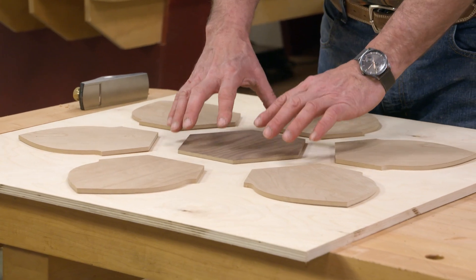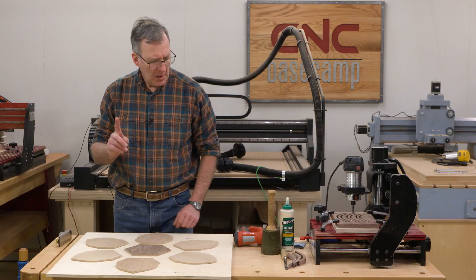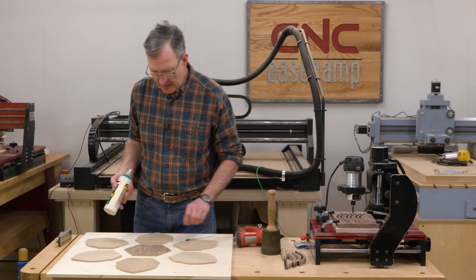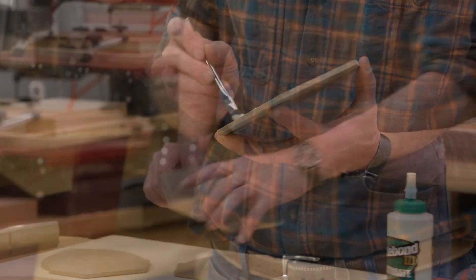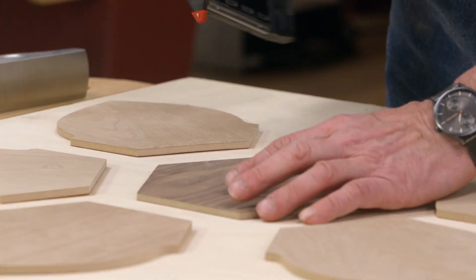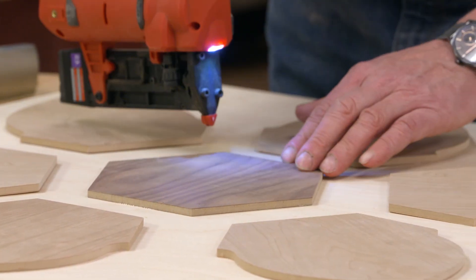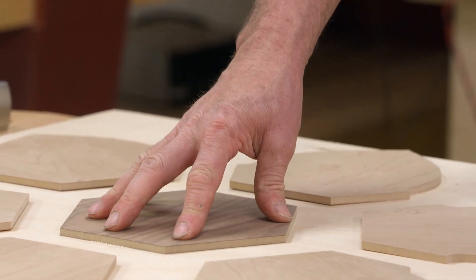Here's the center and our six petals all cut out. Next step is to start by gluing the center down to our piece of half-inch Baltic birch plywood, and then sequentially I'll glue down all of the petals as well. I'm going to use a pin nailer — just a couple of pins to act as clamps to hold things down. When using a pin nailer like this, I want to align the width of the nail to the grain of the wood; that way it's a little less obvious, and it only takes a couple and it makes things go pretty fast.